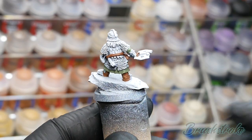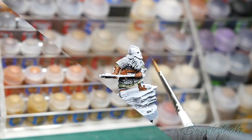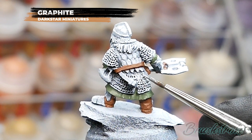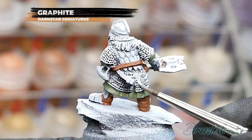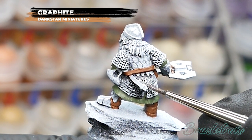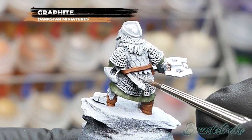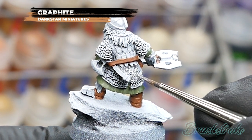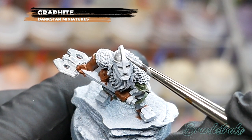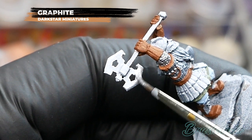Moving on, I'm going to base coat all of the silver details — the chainmail, axe heads, armour plates on the boots, and so on — using Graphite from Dark Star Miniatures. If you're not familiar with Dark Star Miniature paints, they're definitely worth checking out. I think they are amongst the best metallics you can get — really rich and vibrant with a very fine metallic pigment so they go on really smooth. I've added a little bit of water so it flows into all the little dimples in the chainmail. I'm also going to do the helmet inserts in silver and the trim in gold for a two-tone effect, and all the axe heads and weapons in silver too.